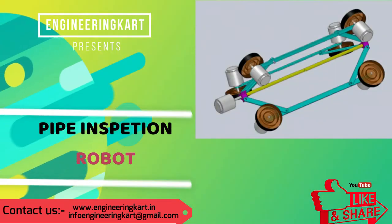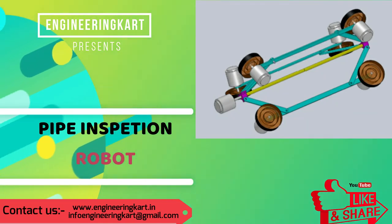To avoid these problems, we have developed a new mechanism. In this video, we will see a new automatic pipe inspection robot.